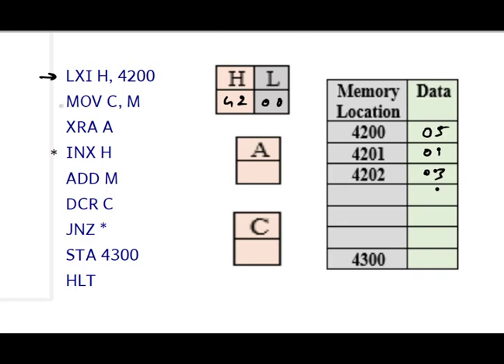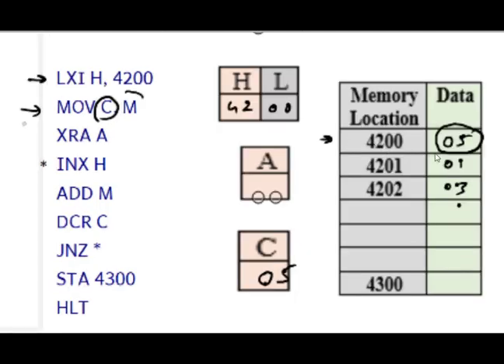The next instruction is MOV C, M. This stores the data from the memory location pointed by HL into register C. Since HL is pointing to 4200H, the count value — for example, 05H — is stored in register C. This means there are five numbers to be added, as the problem states the total count is stored at 4200H.